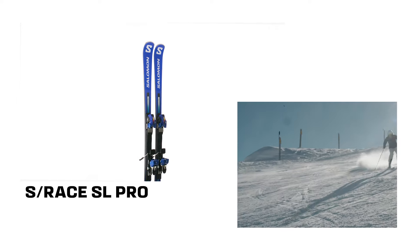Salomon's S-Race SL Pro has been engineered to satisfy even the most expert skiers. They won't let you down in the gnarliest, iciest, most challenging slopes.